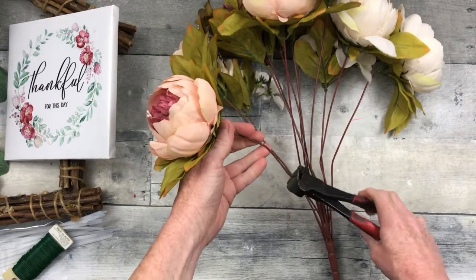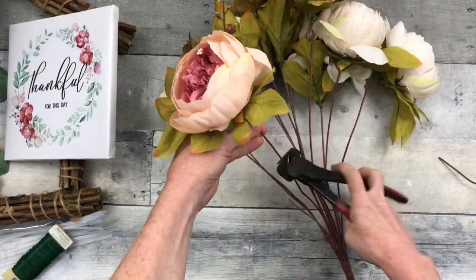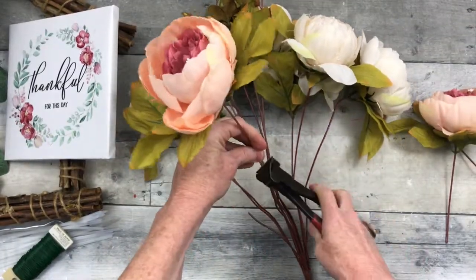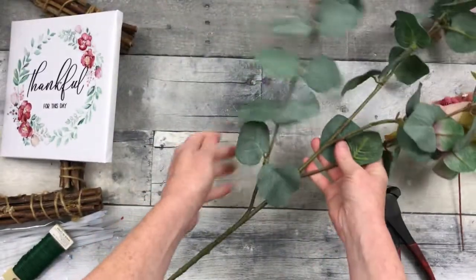I'm just going to start by taking my picks apart and taking them stem by stem. I find it's easier to work with this way. I'm going to do the same thing with the rest of my flowers.